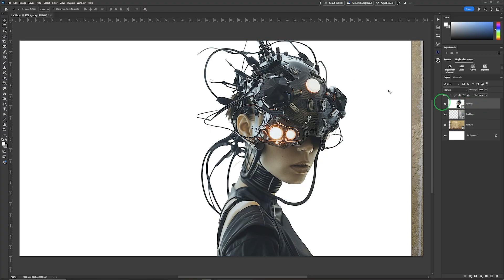With the cyborg layer selected, simply go to Select Subject. This will process on the cloud and you can see it gives a really good selection. If you try it on your device you will see the difference. We can click down and create a mask from this, but we want to go in and refine it further — let's see what happens.